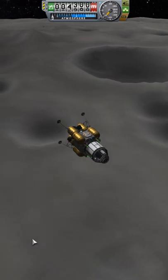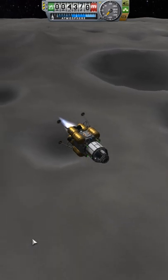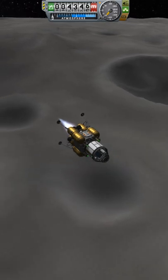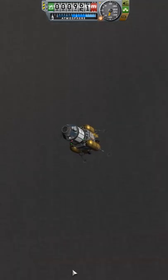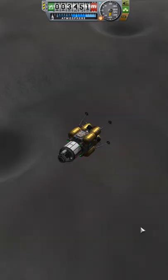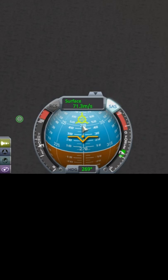A KSP tip: to perform a powered landing more effectively, quicksave and practice killing off your horizontal velocity so that you end up falling vertically directly over your landing site. It is easiest to do this in stages, though leaving it as late as possible is more efficient.